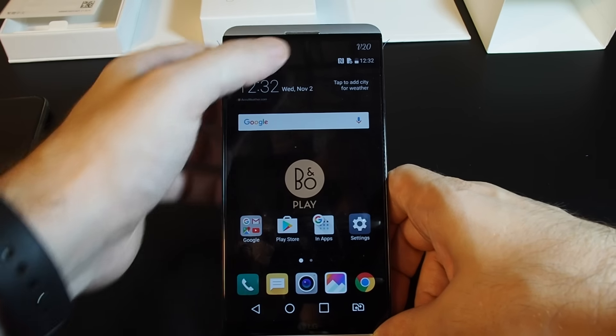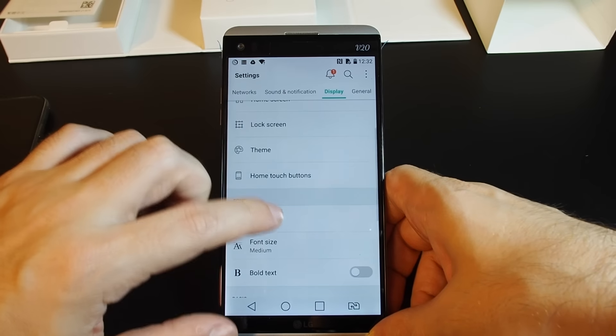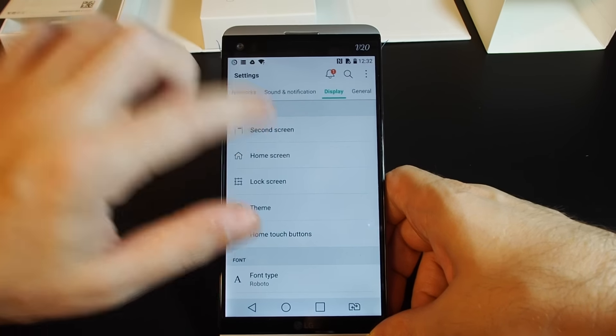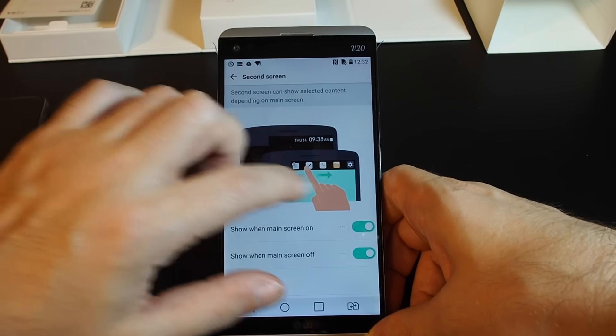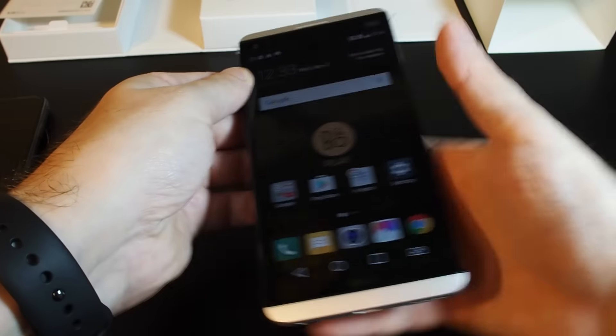The phone screen looks really cool. Another setting we can adjust is a special setting for the second screen, which is the bar up on the top. We can basically choose selected content to show up there.